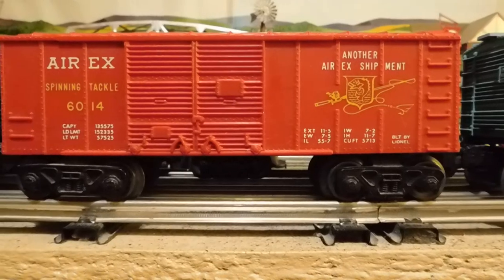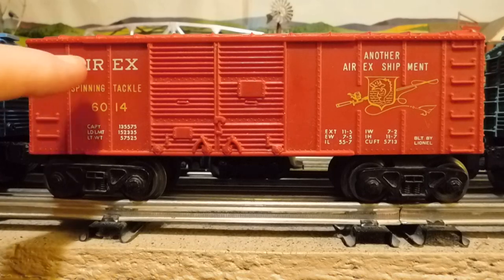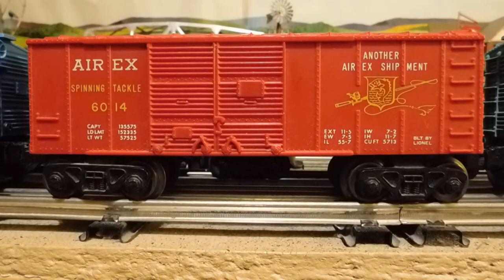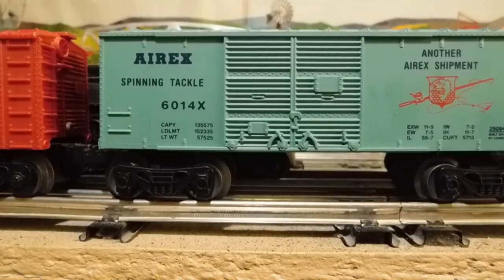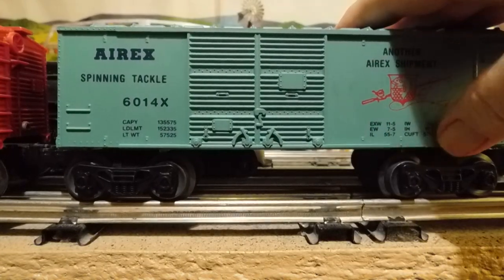And there's my red 6014. I believe it was made in about 1958. This is in pretty good shape. And one thing you'll see is all these extra rivets down here and through here. And you will not see that on the more modern boxcar, where they decided to get rid of the rivets. It's just smooth — just a few rivets at the bottom and the top.